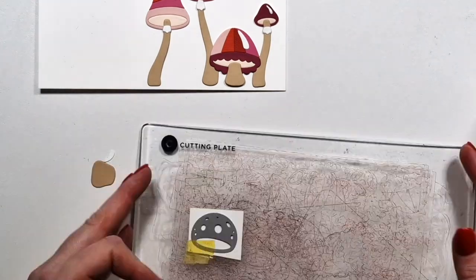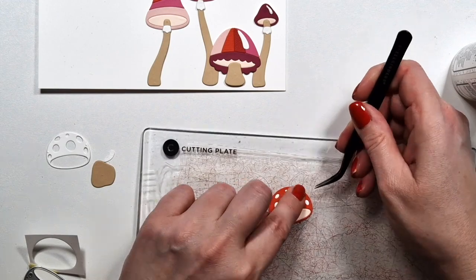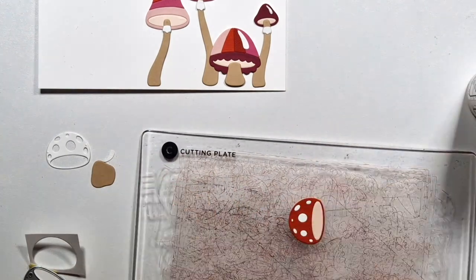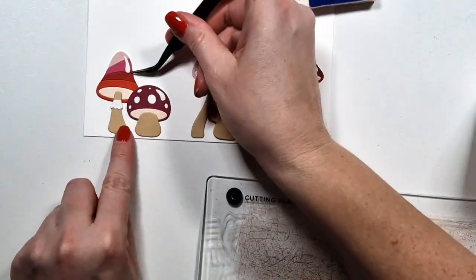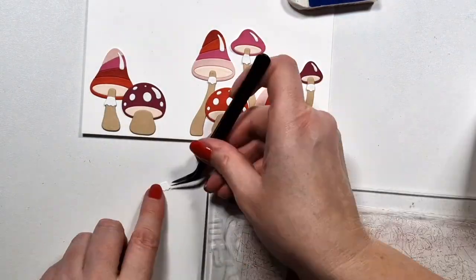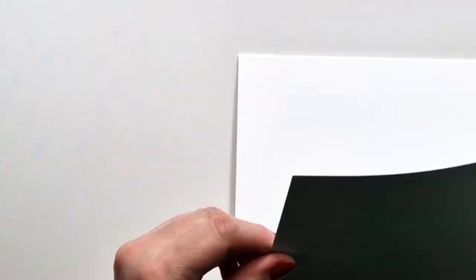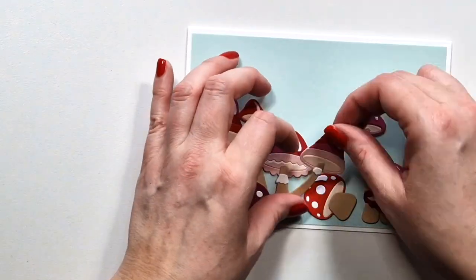The card is five by seven inches in size. I die cut some of the mushrooms twice because I wanted to have more of them. There are three different skirts and more stalks. I also think it would be cool with a white cap on this particular mushroom. Normally I would go with craft for the background, but since I already had craft for the stock, I chose this blue or pool color.